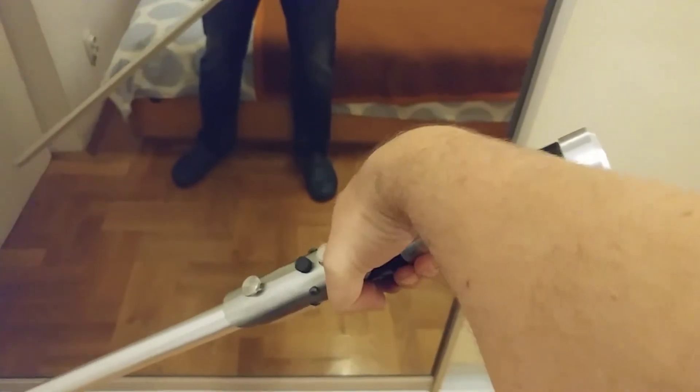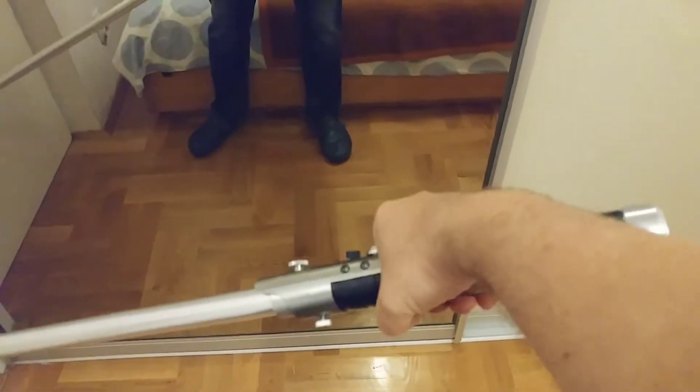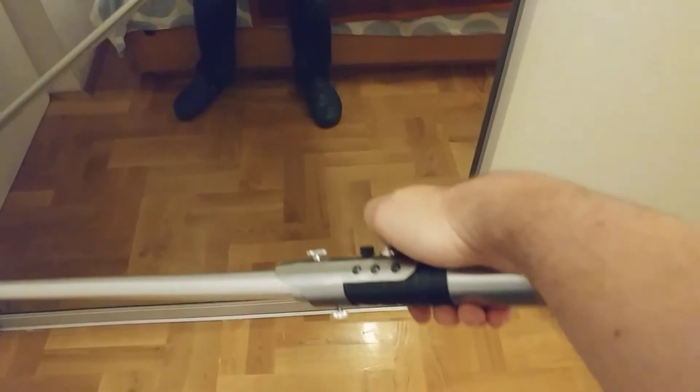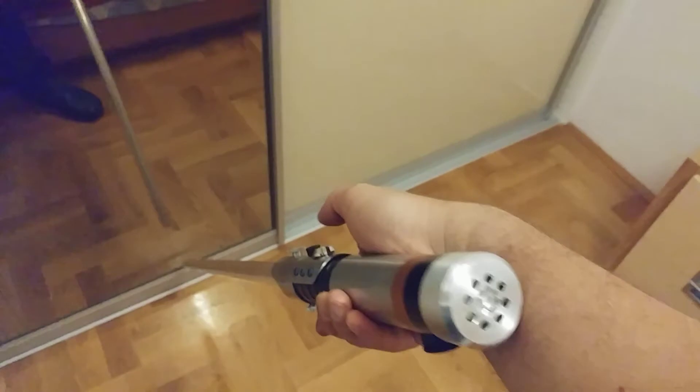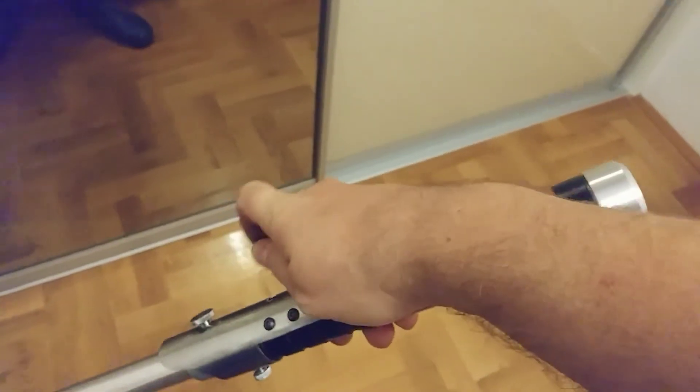This is my new lightsaber that I've been building for the last year. The whole hardware and software was developed by me — it's an Arduino-powered lightsaber. It is ignited by a short press of the trigger button, but first you have to take out the kill switch.